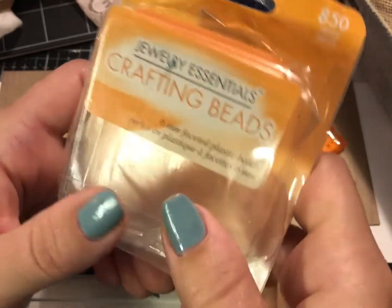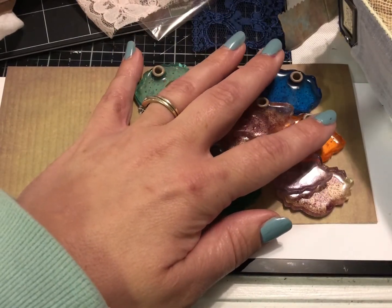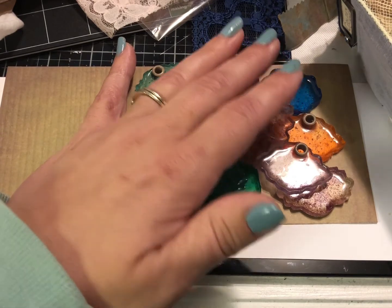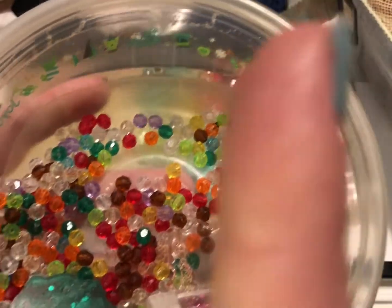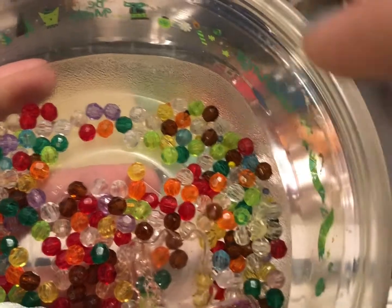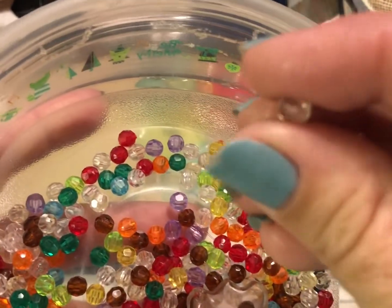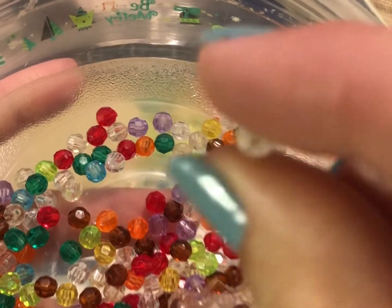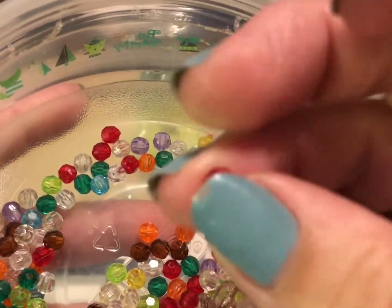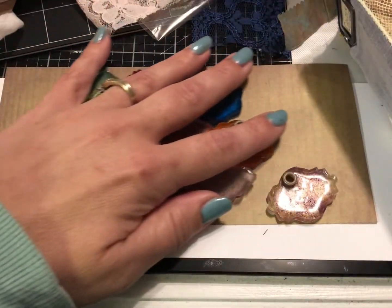Especially with these summer days it's nice to be able to do things outside. I took my cookie cutters and put a single layer of beads inside them. Blind girl rookie mistake: make sure your cookie cutters are going the right direction — I had one upside down, and you want the thicker rim at the top. I separated them by color, and on a couple I mixed colors, and on a couple I put in some glitter because I'm just that kind of girl.